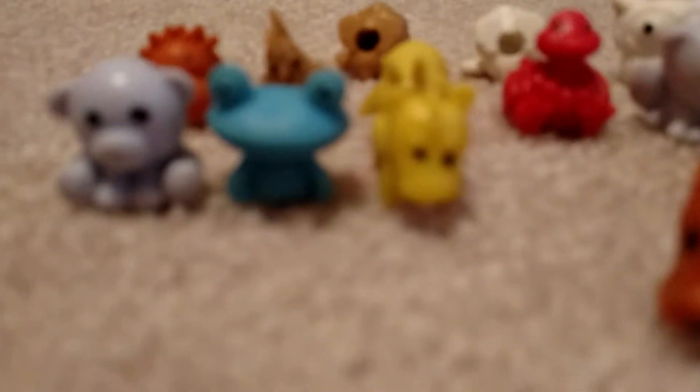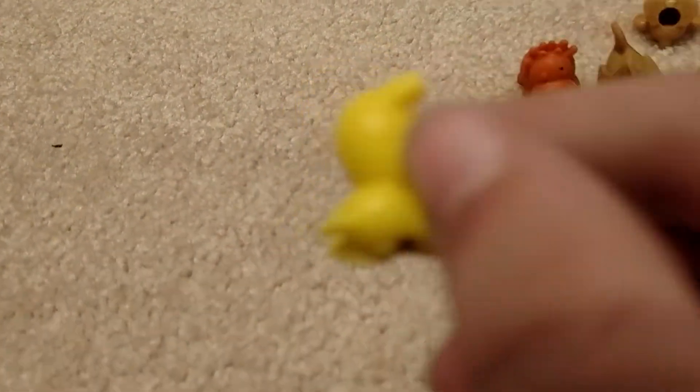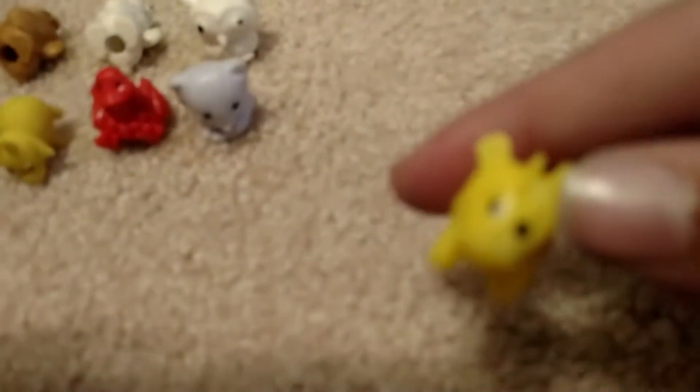So this yellow one right here — that's a horse. Got this blue frog from the swamp collection. This wolf, I'm not sure which collection it's from. And this is from the farm collection. I'm pretty sure this is from the swamp collection. This is one of my favorites — the blue frog.